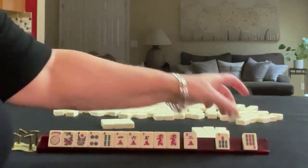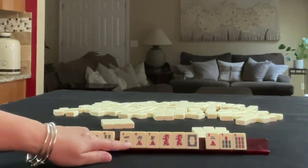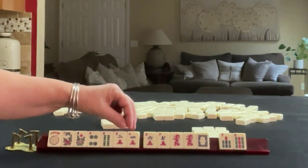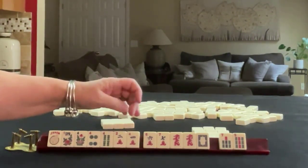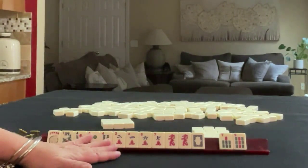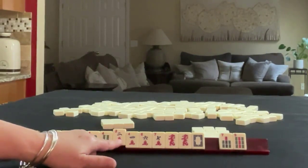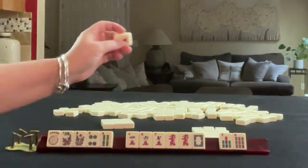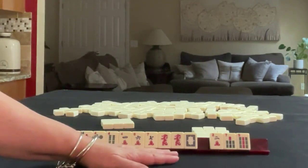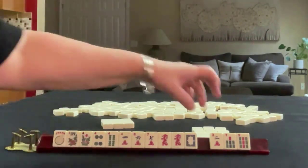We got a white dragon, 7, 9. Maybe what we should do is keep the 2 — we could do 2, 3, 4. Because I really don't think we should pass 7, 9 in one suit. I think we're going to have to do it anyway because I really don't like passing white dragons. It's a dual tile — you can use it for a year hand or a dragon. So let's let the 2 go.